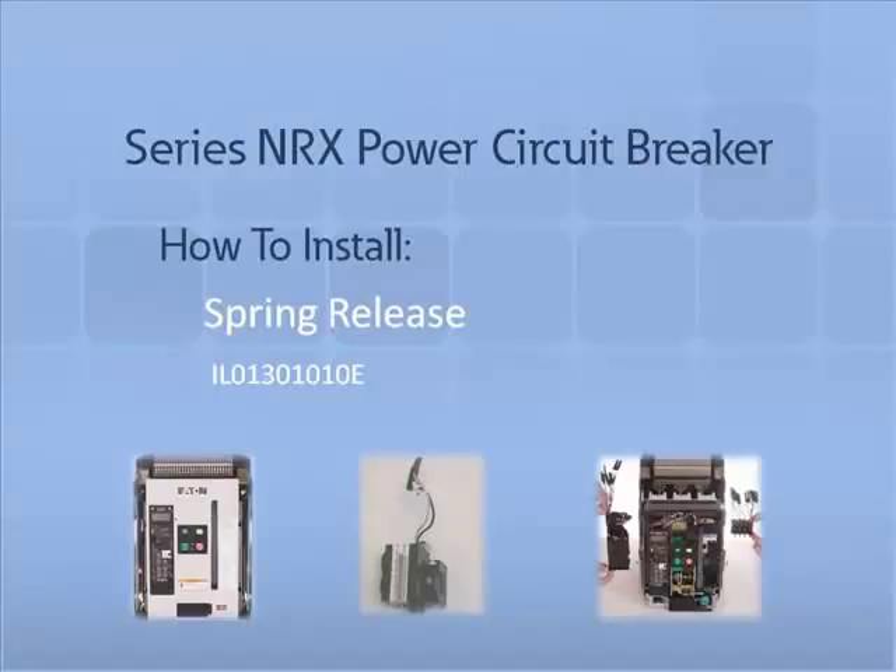Thank you for joining us for another Series NRX accessory tutorial video. In this video, we will demonstrate how to properly install and remove a spring release into an Eaton Series NRX circuit breaker.